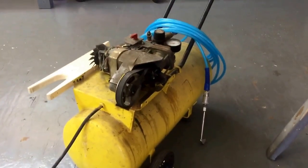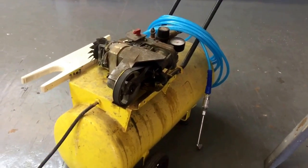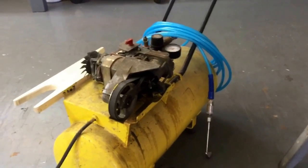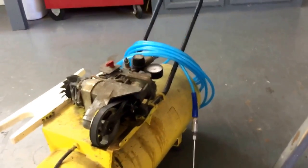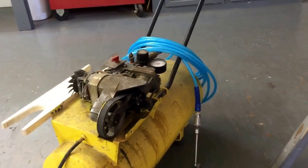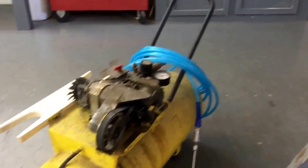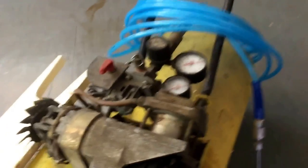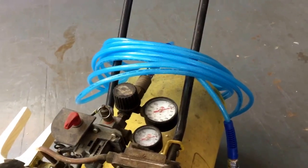This is an old compressor that I've put together out of parts from two or three different compressors. You know those yellow coiled airlines — they sound like a good idea, like they'd stay out of the way, but they just kink and get caught hung up on each other. Anyway, I got rid of that yellow coil airline and put this 25-foot airline on there.